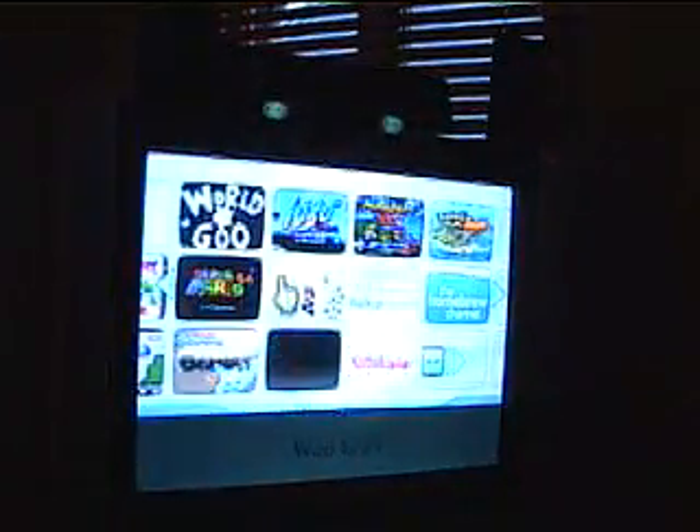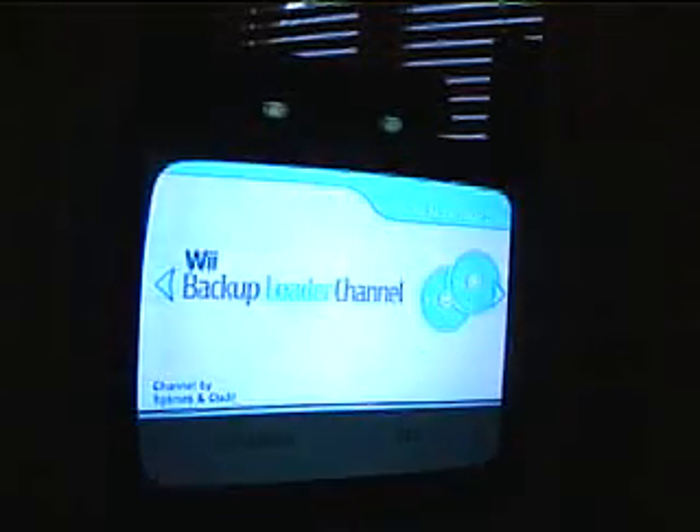Pop it in your Wii and you're good to go. Here's an example — I have two games on this disc. It's my example disc with Wind Waker and Super Mario Sunshine. You insert it into the drive, depending on whether you have a Mod Chip or not. You can either go to the disc drive or whatnot, but I need to go to the backup channel. I'm getting a Mod Chip soon — it's in the mail.